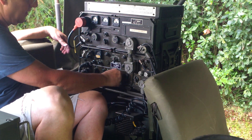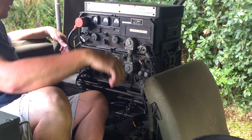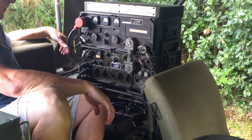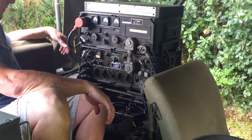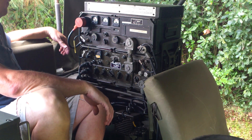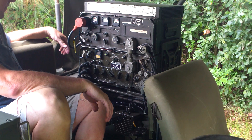We'll go ahead and tune over to CFU, which is on 7850. The GRC 106 is a general purpose HF single sideband, AM, or teletype transceiver.